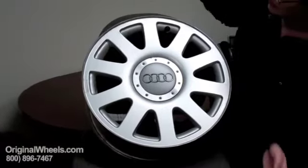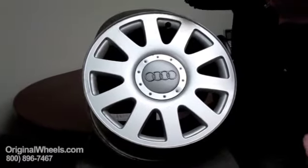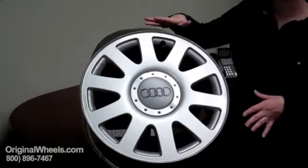It's got like dings all over it, there's curb rash around the edge, there's dirt all over it. It's pretty gross — not what you really want to order to put on your vehicle.